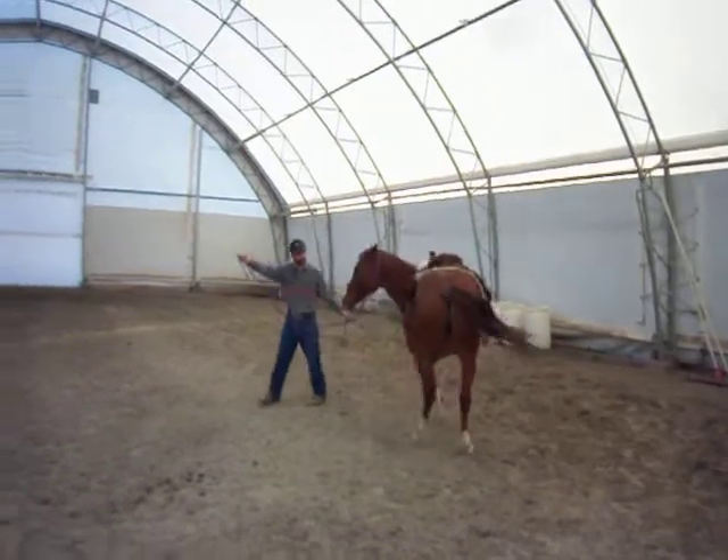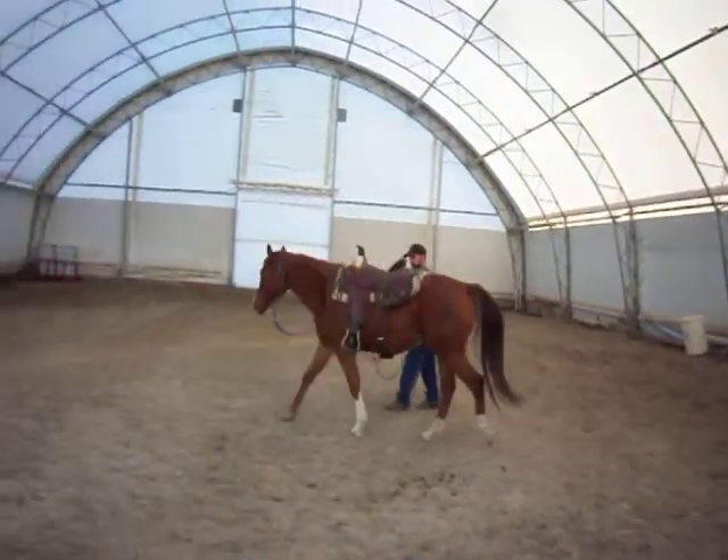Ask him to yield his hindquarters and point, just doing little half circles — kind of what this is called.